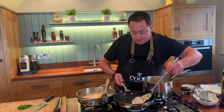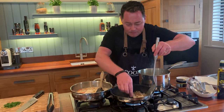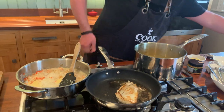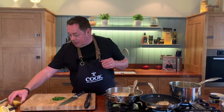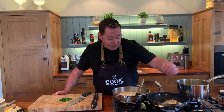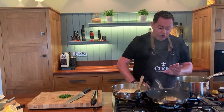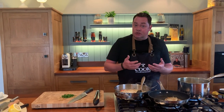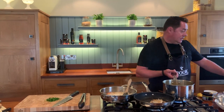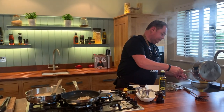Let's have a look at the fish - using my fish slice, just lift it very carefully over. Let that cook away - it's going to cook really quickly. Squeeze the lemon juice on, don't worry if it catches at all, that always happens. A little squeeze of lemon juice, turn it off, and it's going to continue to cook.